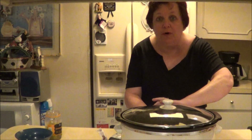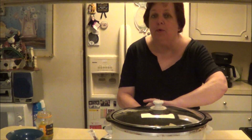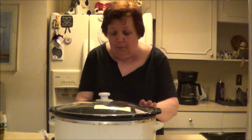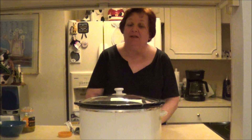If you want to do it when you go to bed so you have it ready the next day, I would say put it on low for about eight hours or high for about four hours, depending on your slow cooker. I'm going to put it on low, and then tomorrow I'll show you what it looks like. Thank you for watching and let me know what you're eating this week. Bye bye.